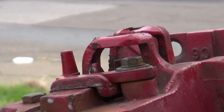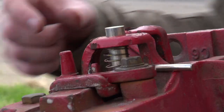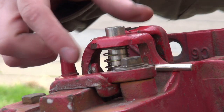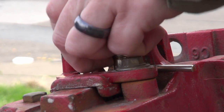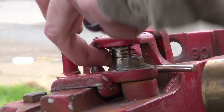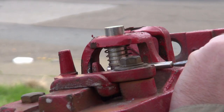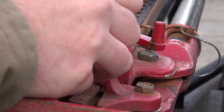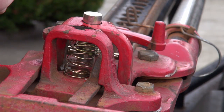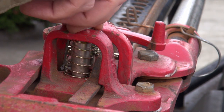And now for the reassembly. Put your spring in. Make sure your bevel's pointing to the top of the HiLift. Just make sure the cross pin doesn't go through the spring on the other side as well. Put the spring in, climbing pin with the bevel to the top of the HiLift.